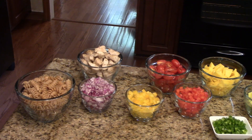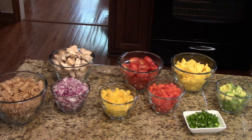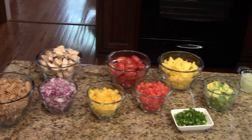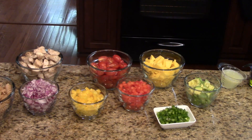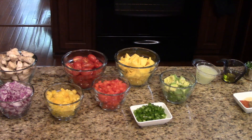You'll need some chopped red onion, some cherry tomatoes that you have cut in half, some chopped yellow bell pepper, chopped red bell pepper. You'll need some mango and I chopped that. You'll need some diced jalapeño pepper. You'll need some avocado and I've just cut that into cubes.